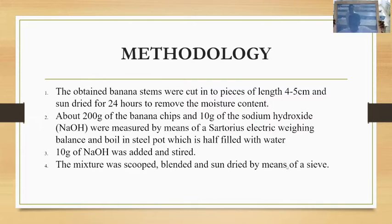Then we sieved it using a sieve, which we inclined against the wall at an angle of 45 degrees to remove the moisture, and then left it out of the sun to dry. This is how we obtained our paper.